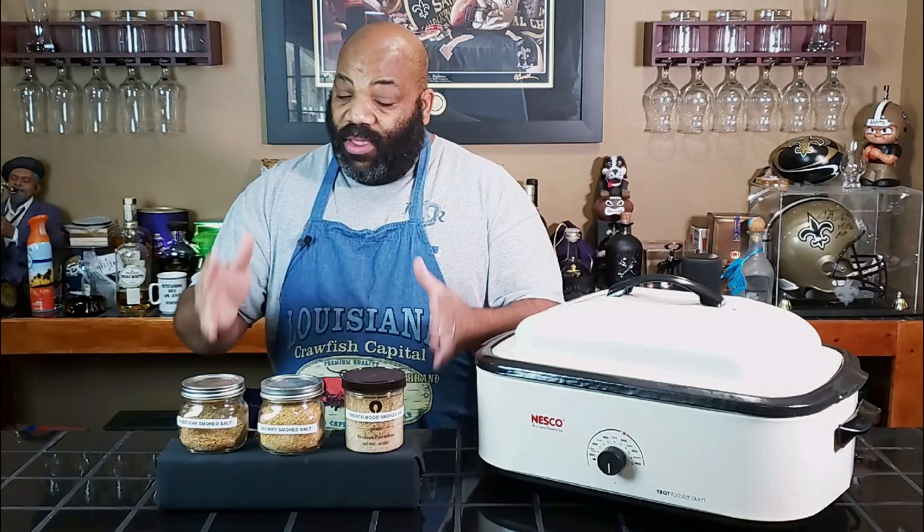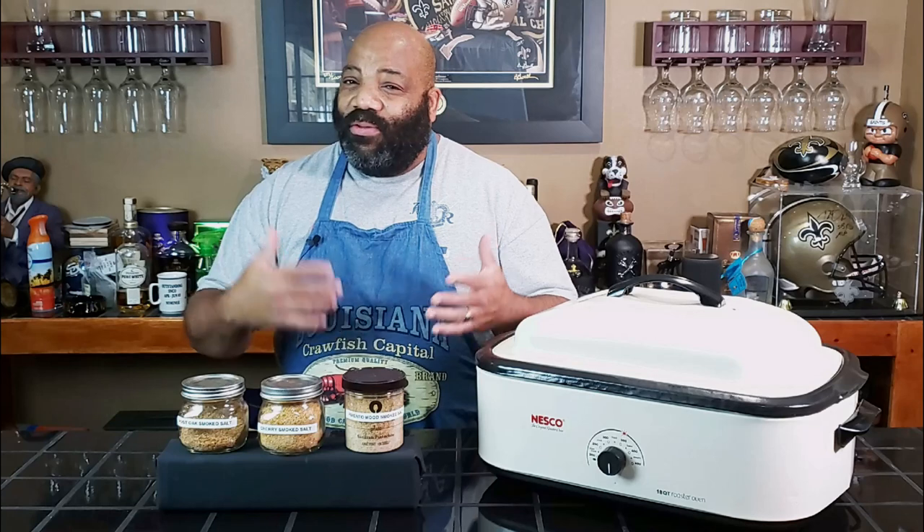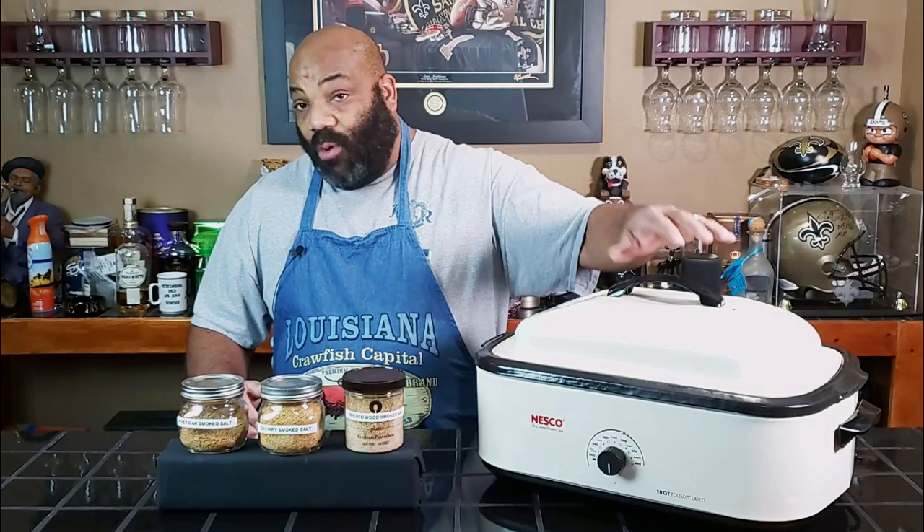I haven't had a chance to use this yet and my brother swears by smoked salt. I don't use it very often — I've only had it maybe once or twice, but I figure I'm going to go ahead and try it out today. The only way to make sure that smoked salt does what it's supposed to do and that's add a smoky flavor to your meat, is that we're going to be cooking it in something that doesn't produce any smoke, which is a roaster oven.